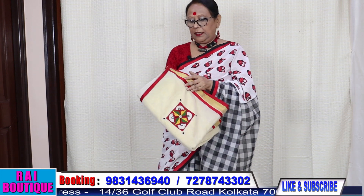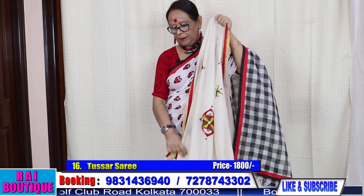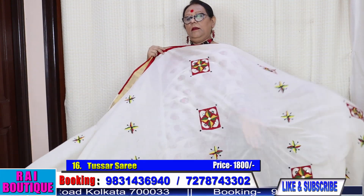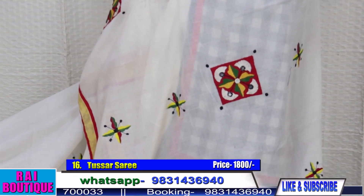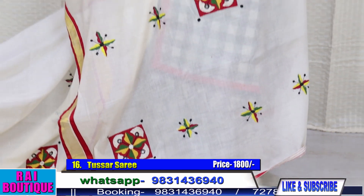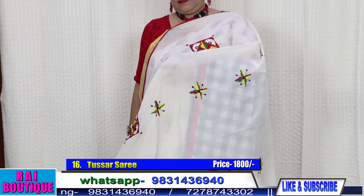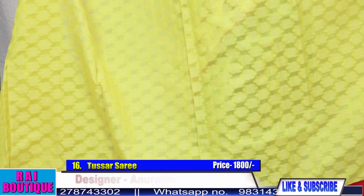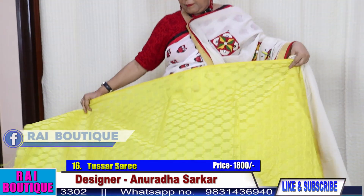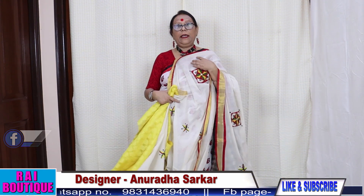Saree number 16. Half the saree is like this — with embroidery, booty, and applique work. The pleats are in this. The price of the saree is 1800.